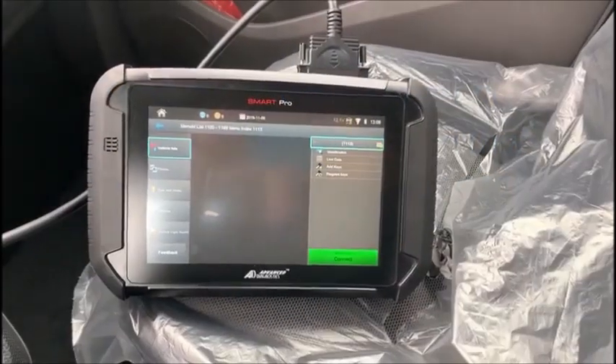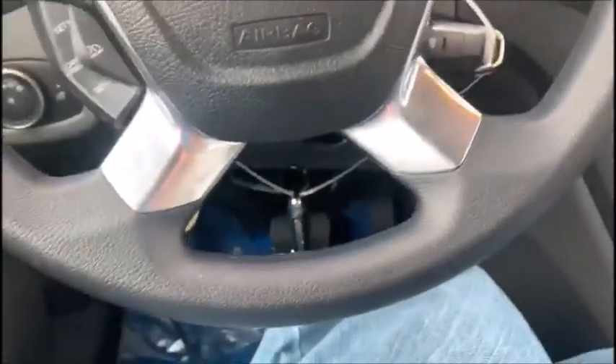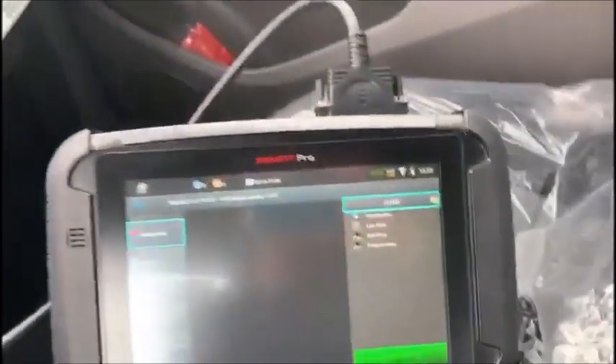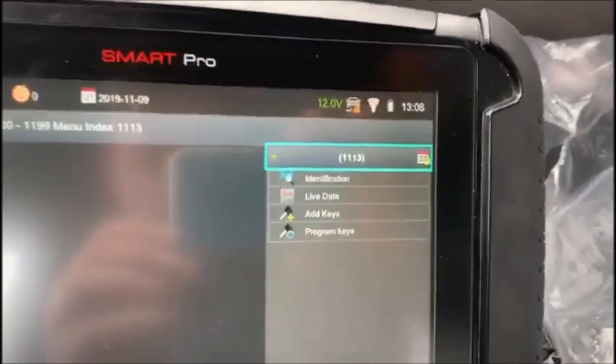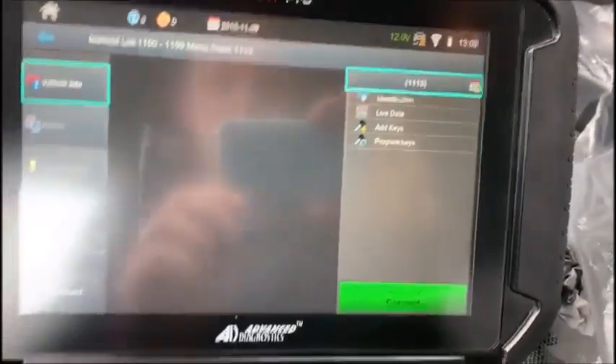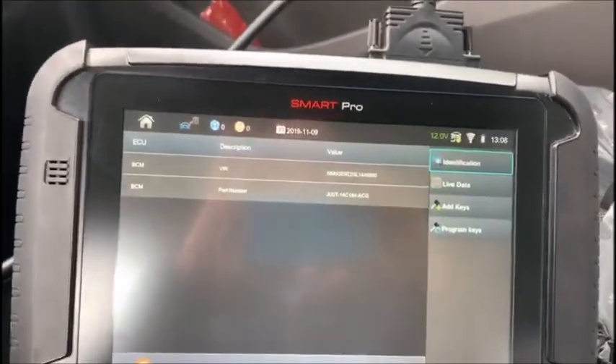Hey guys, Mike at Connecticut Autolock, inside a 2020 Ford Transit Connect. This is a keyed ignition. We are going to clear keys and add two keys today using the new software on the SmartPro. We're going to choose MI number 1113, but very shortly this should be listed by vehicle. We'll switch the ignition on.